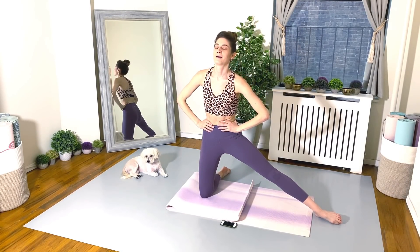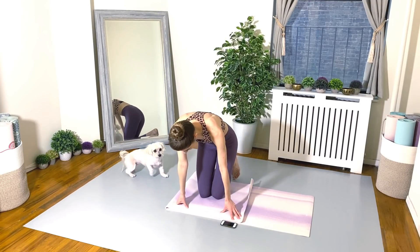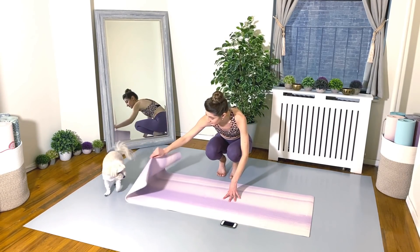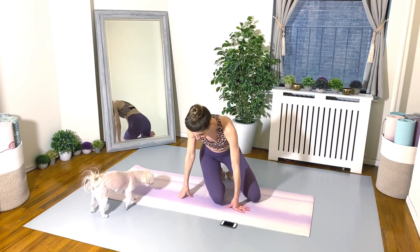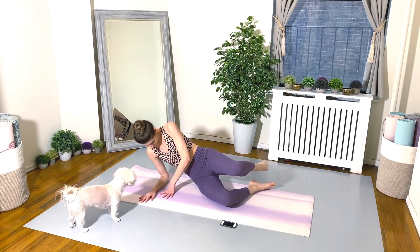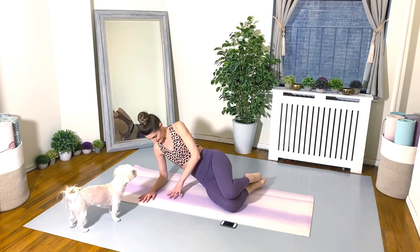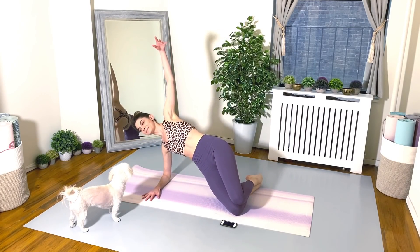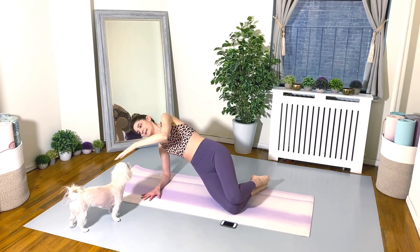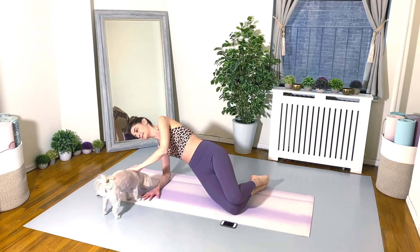Stick with me, we are almost there. We have four more left. Let's finish strong. On to your side, we're on the forearm, bend the legs, legs are stacked. Go for it, friends. Hip dips down and up, down and up.